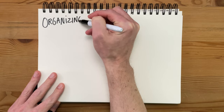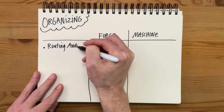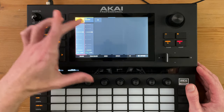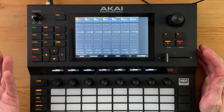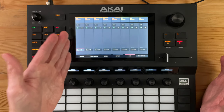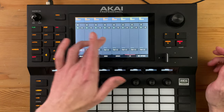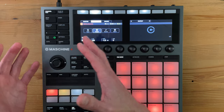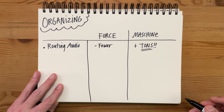Now let's talk about some differences in how you organize things. We'll first look at differences in how you route audio. On the Force, you have fewer options — you can't route audio from one track to another track; you can only route audio to a submix, to the return track, or the main outputs. You also can't go from a submix to another submix, which is a big bummer. On the Machine, you really have tons of options for routing audio — you can route from one group to another group, or from a pad to a different group. Basically, you can route audio anywhere.